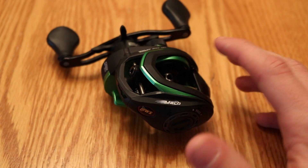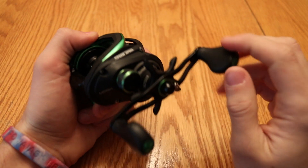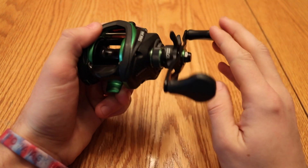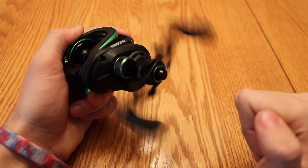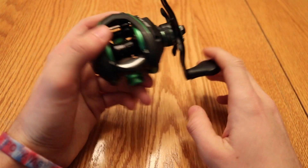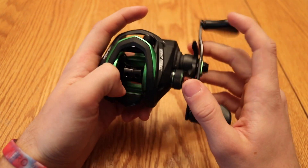And this one just kind of looks cooler, honestly, and that's kind of why I chose this one. I got this reel about a year ago and put some pretty heavy use on it this year. I have not done any maintenance to it, and it still spins pretty well.